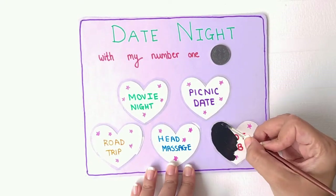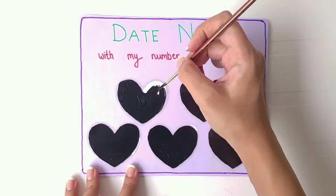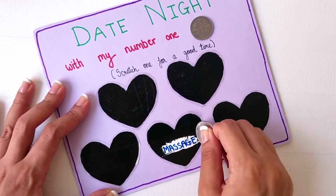Finally, take some black acrylic paint and paint all the hearts by leaving a tiny edge that we had left on the clear tape. And that's it! You can use a coin to scratch the acrylic paint off and go on a surprise date.